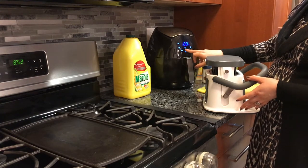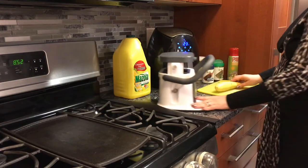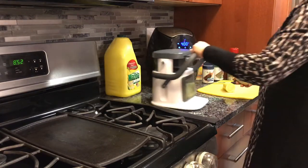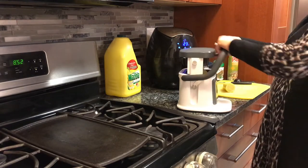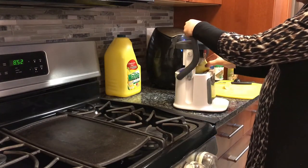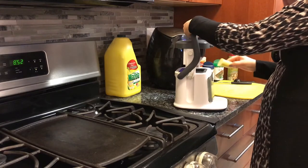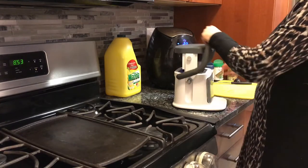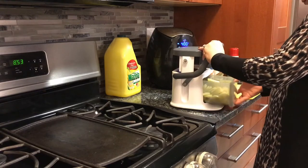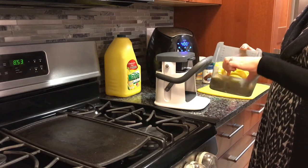Now we're going to take the squash and cut it into thirds so it fits into the chopper. We're going to chop it. So we've got nice chopped pieces, and we have two yellow squashes here.